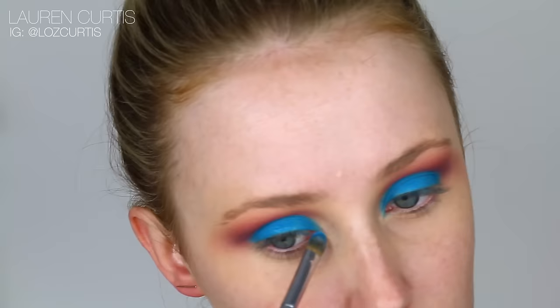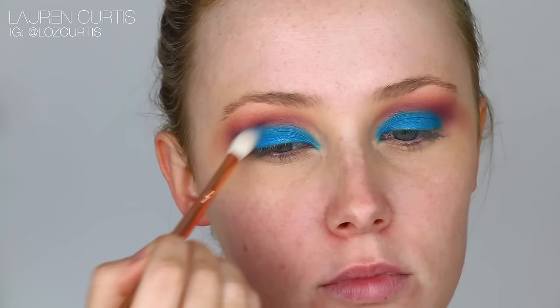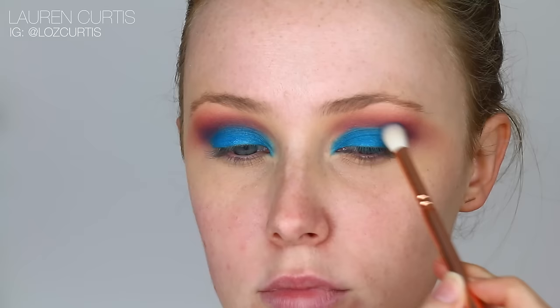You can even bring that into the inner corner as well using the same brush. Using a darker blue and a tapered blending brush, I'm going to apply this into the crease just to soften out the edges and to kind of marry the really bright blue with the darker purple blues that we applied earlier. It's just making this transition as seamless as possible.